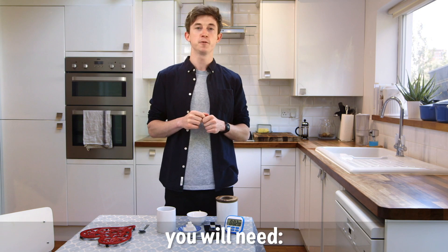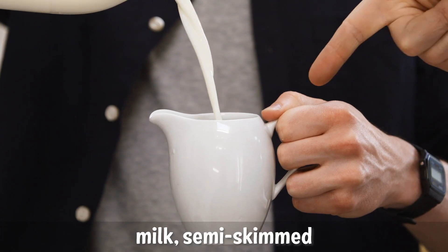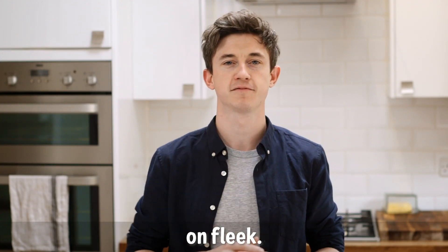In order to do so, you will need: a tea bag, some water, a kettle, milk — semi-skimmed — and a decent sized white mug, to make sure the colour contrast is on fleek.